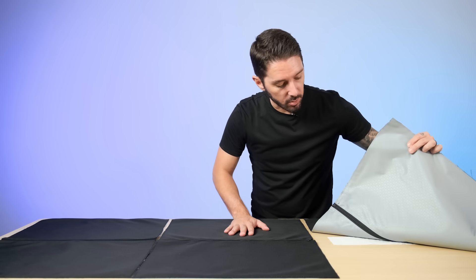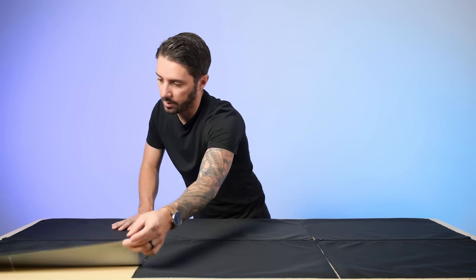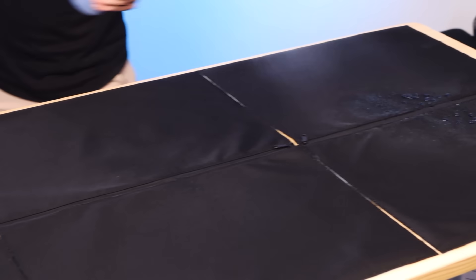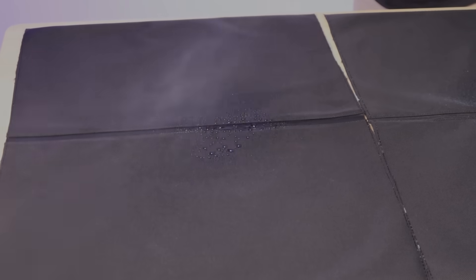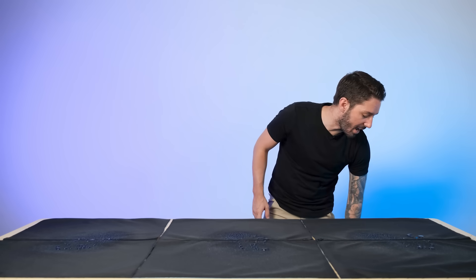Next up, we've got ballistic nylon with the reverse coil, the regular zipper, and the PU-coated zipper. We spray 30 sprays and set a timer for five minutes.